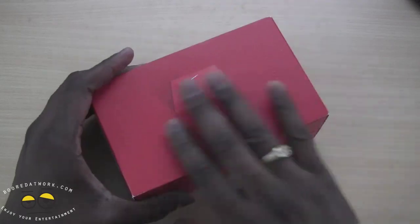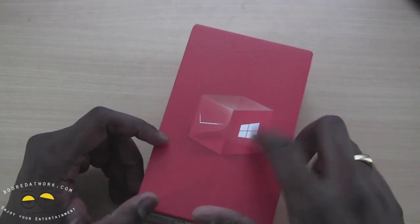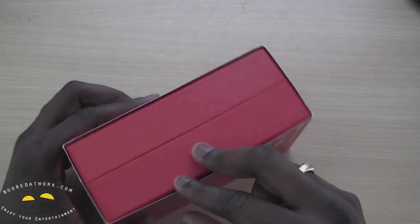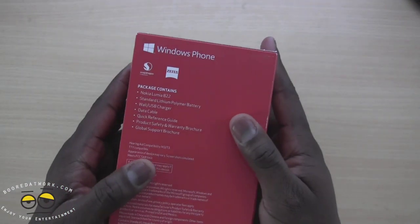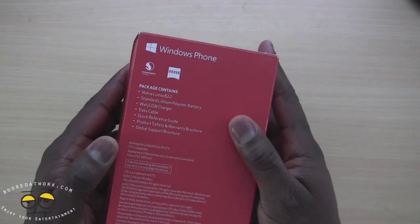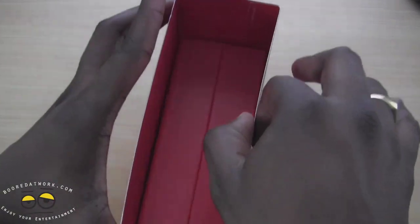You can see it's got a full red packaging with the Verizon logo on top, Windows logo there. Red on the side says Lumia 822, kind of embossed on there. The back of the packaging tells you what's inside, then the 822 data cables, standard polymer battery, so on and so forth. And let's remove the sleeve.